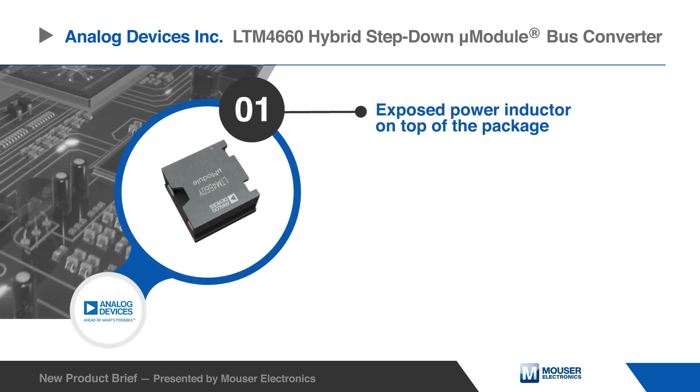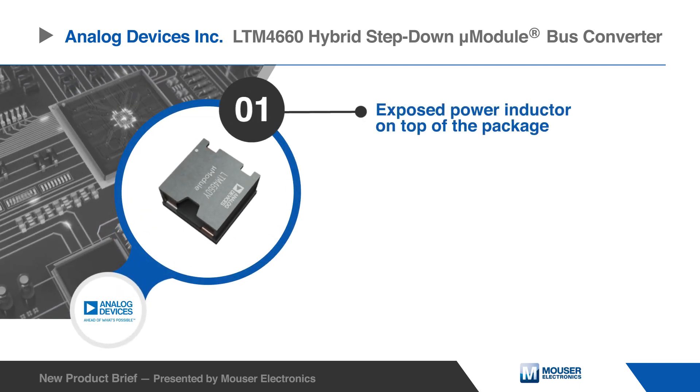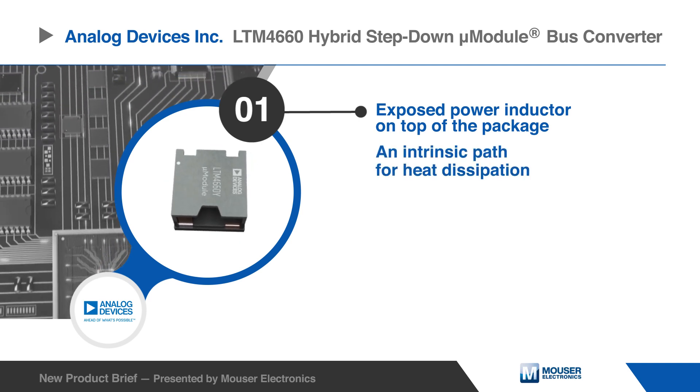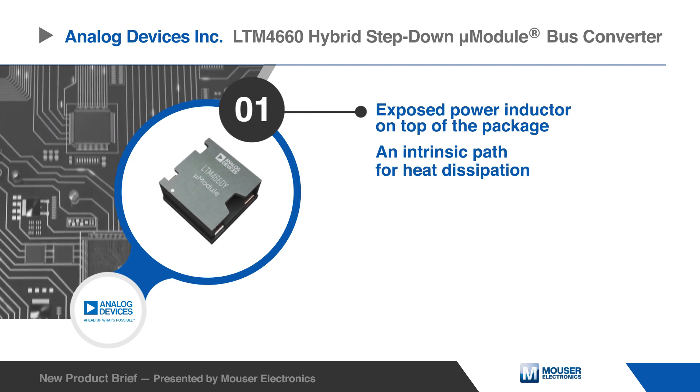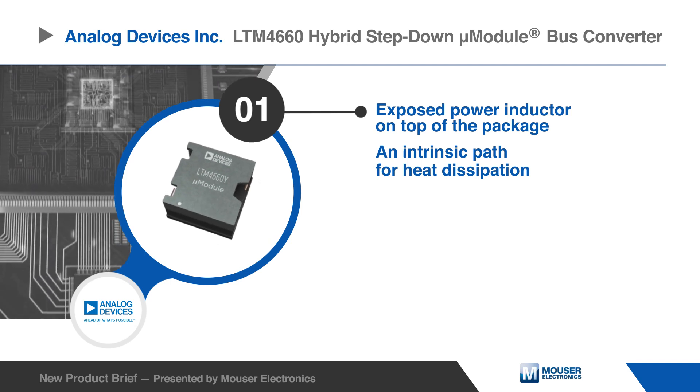The LTM4660 features an exposed power inductor on top of the package. This inductor creates an intrinsic path for heat to dissipate up and out of the module, away from the printed circuit board.